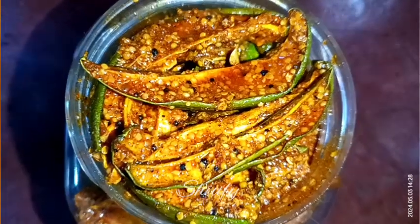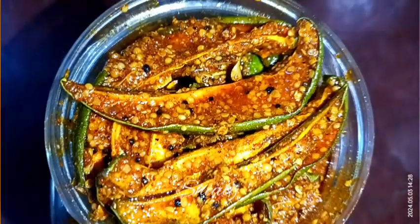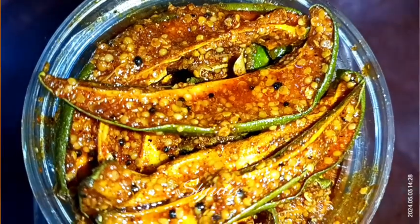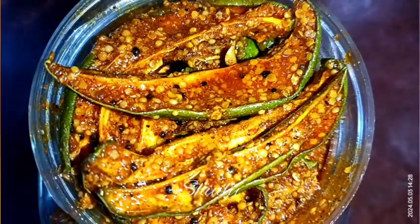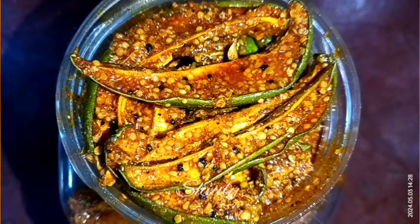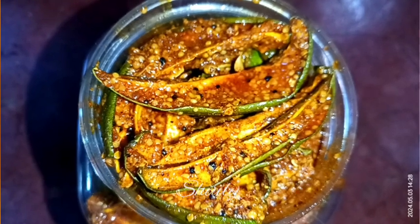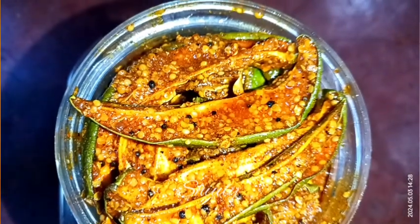Hello guys, here is Shiuli and welcome to my kitchen. Today I am going to show you a recipe of mango pickle. It will be a dry mango pickle with low oil and low spices. It's so delicious to eat and very easy to make, and it will stay for a whole year without any kind of preservatives.